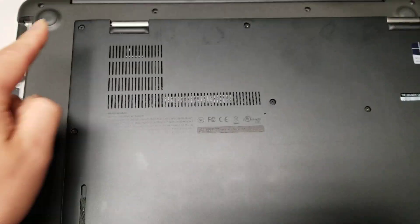I'm going to show how to open up a Lenovo ThinkPad X1 Carbon 4th generation. It's pretty simple — just remove all the screws on the bottom.